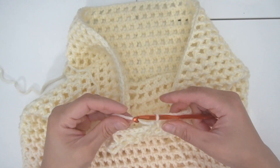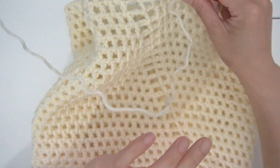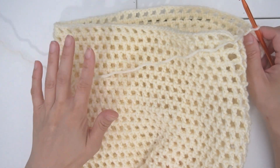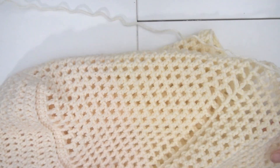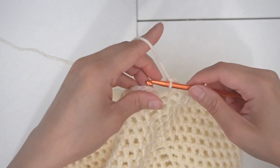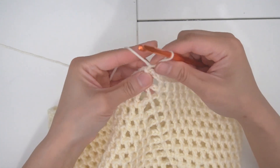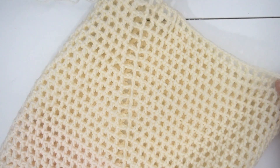We are coming towards the end of the row. There are 25 rows in total — you can adjust based on how you like it. If you like your tote to be shorter or longer, you can adjust the rows. In the last stitch, chain two and close it with a slip stitch, then make one more slip stitch and tighten it. That is the end of our net pattern.